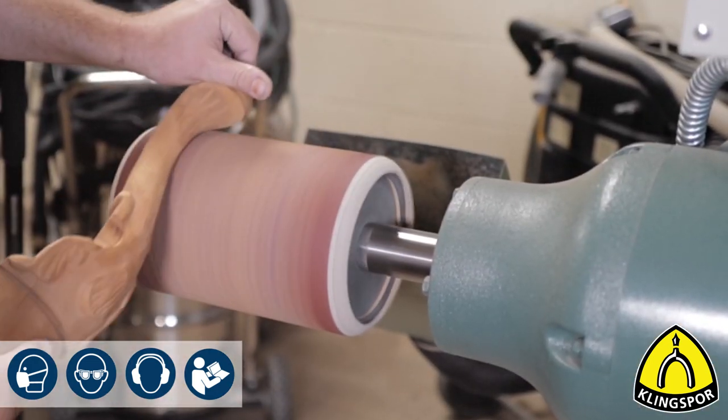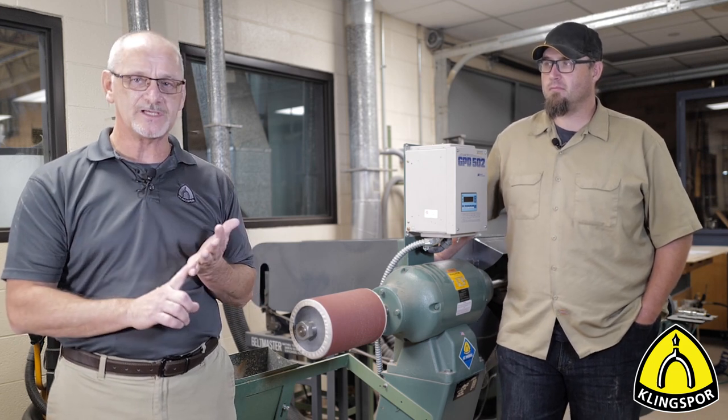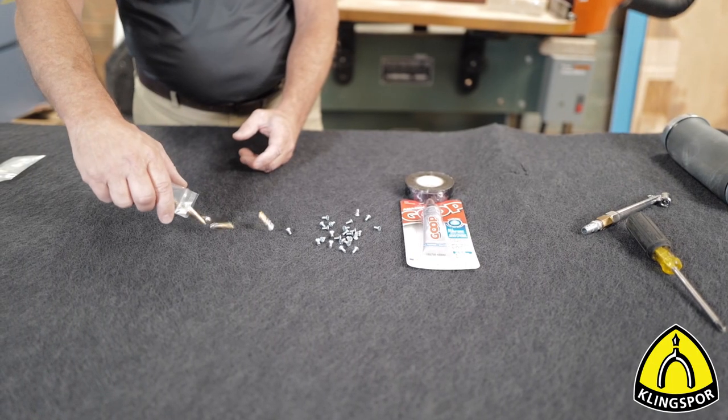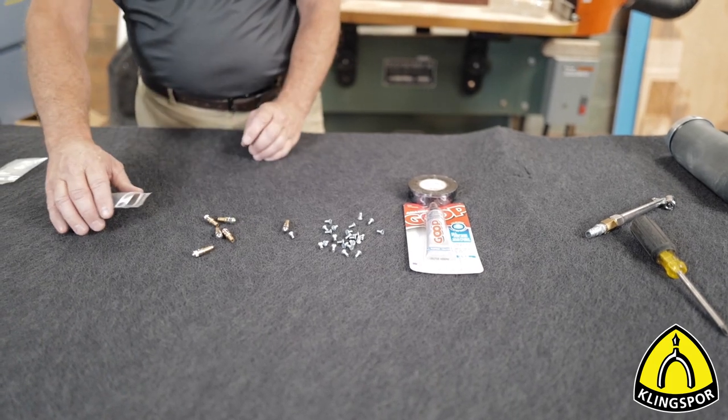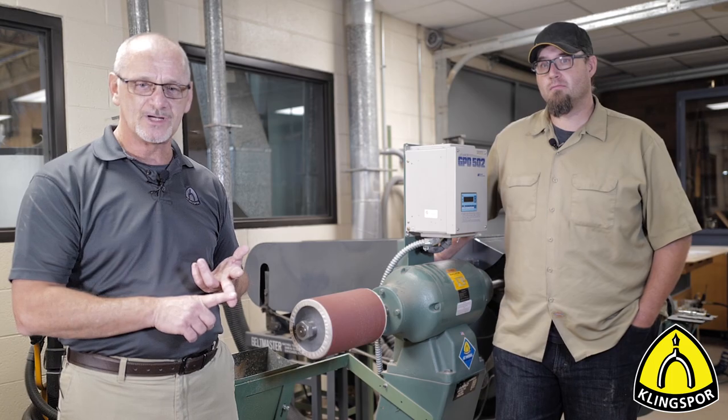We've put together a five-part video series that will help you understand not only about the pump sleeves and pump drums, but also what can possibly go wrong — what kind of things you can face if you have one of these. We're also going to talk about a repair kit that we have on hand. So if you're wondering what a pump sleeve or pump drum is, stay tuned.